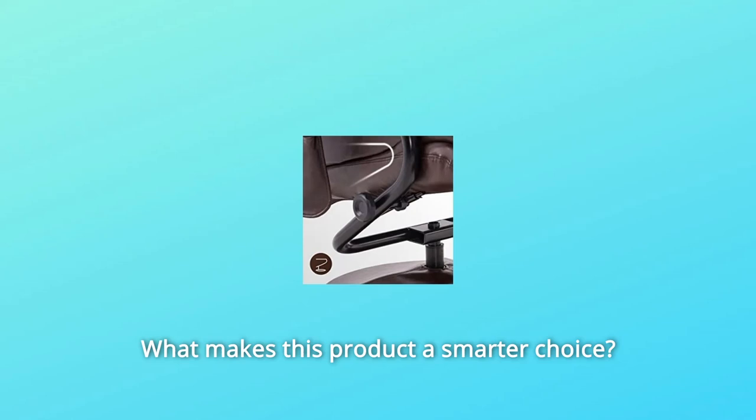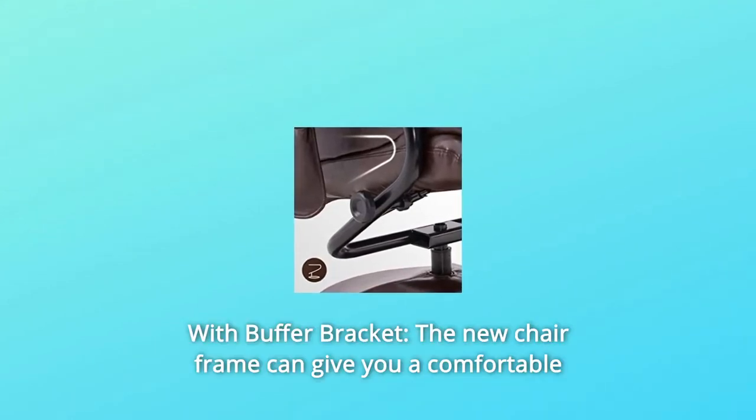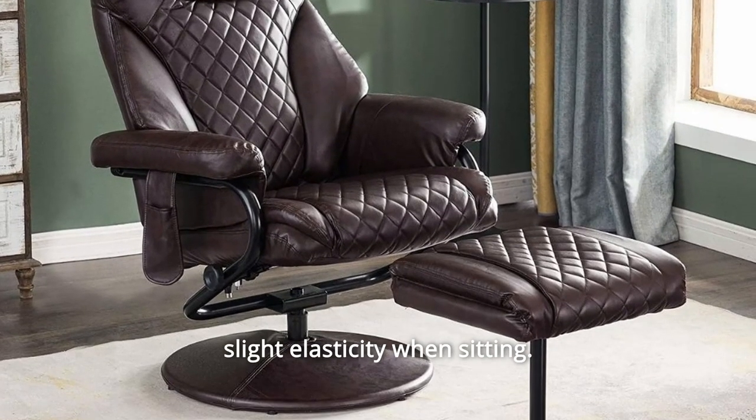What makes this product a smarter choice? Number 1: Buffer Bracket. The new chair frame gives you a comfortable cushioning feeling, and people of different weights will feel a slight elasticity when sitting.